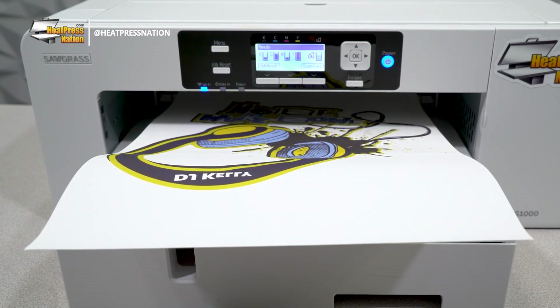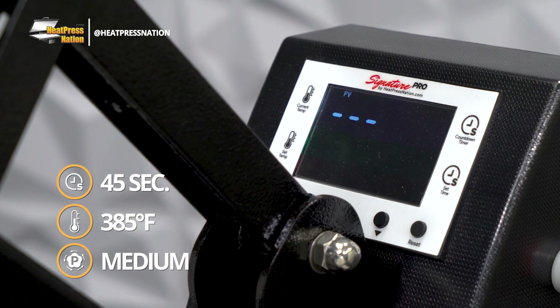And with the transfer printed, let's turn on our heat press and set it to 45 seconds at 385 degrees Fahrenheit with medium pressure.